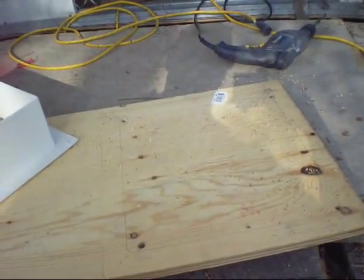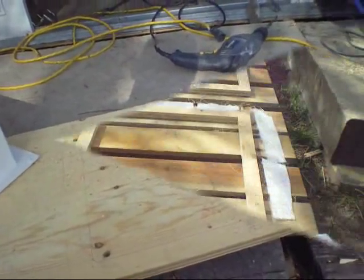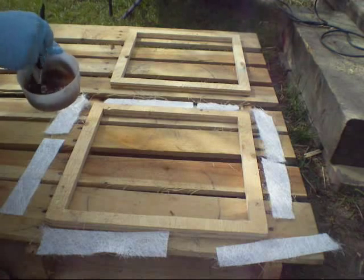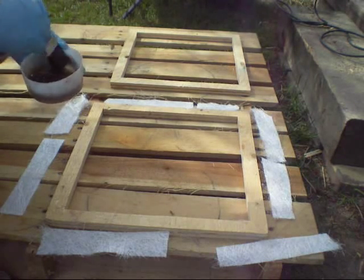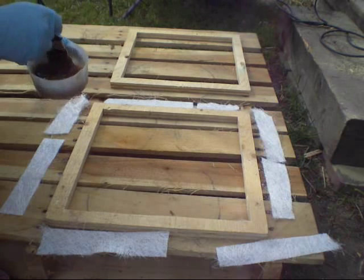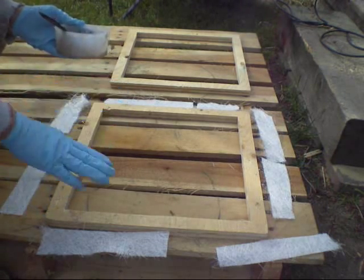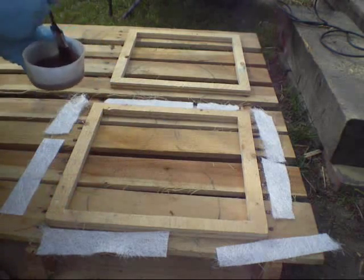Two pieces of three-quarter inch plywood will give me an inch and a half on top. I'll fiberglass these together so they're waterproof. The pieces are cut and I've test fit them. Now I'm going to fiberglass them together and spread resin on them - I just want them to be waterproof. I think I'll also fiberglass it to the roof, then I'll just have to worry about where the flange meets on top, and I can use butyl tape for that.